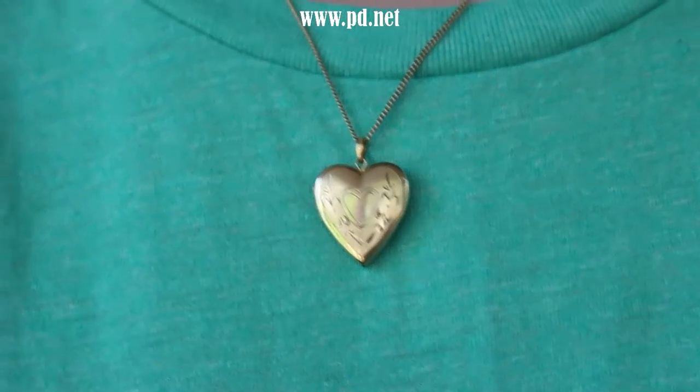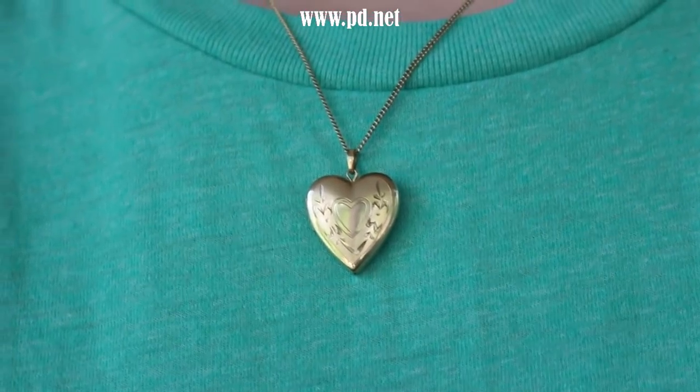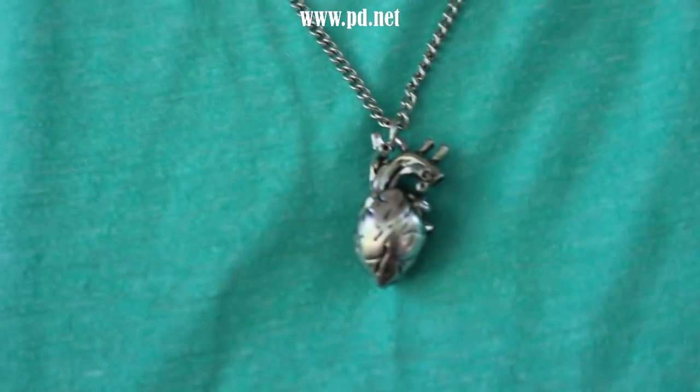The heart shape is everywhere in our society. We make candy out of it, we make jewelry out of it. Why do we have lockets look like this instead of lockets looking like, say, this?